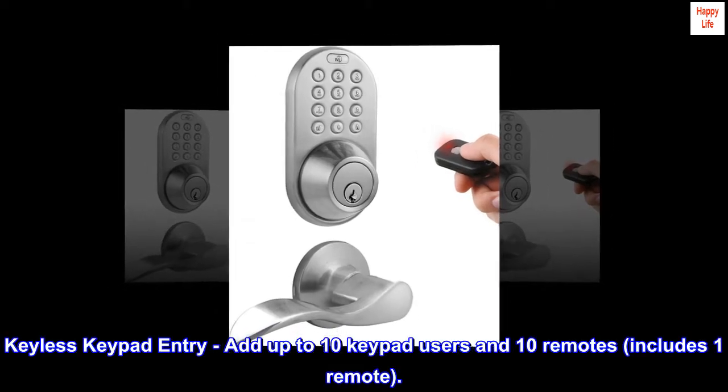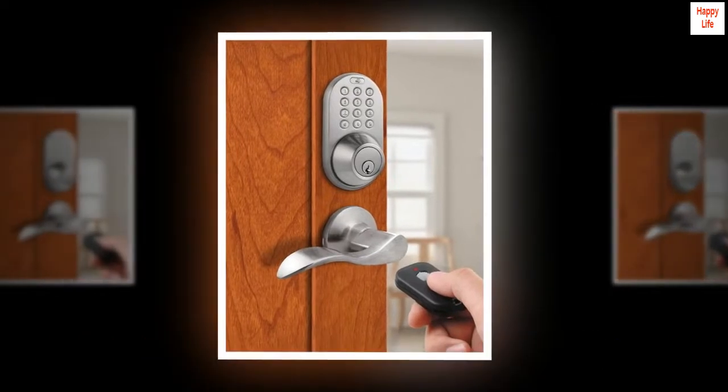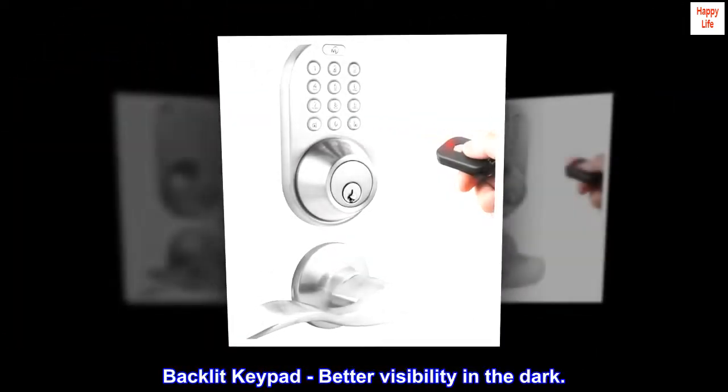Keyless keypad entry — add up to 10 keypad users and 10 remotes, includes one remote. Backlit keypad for better visibility in the dark.